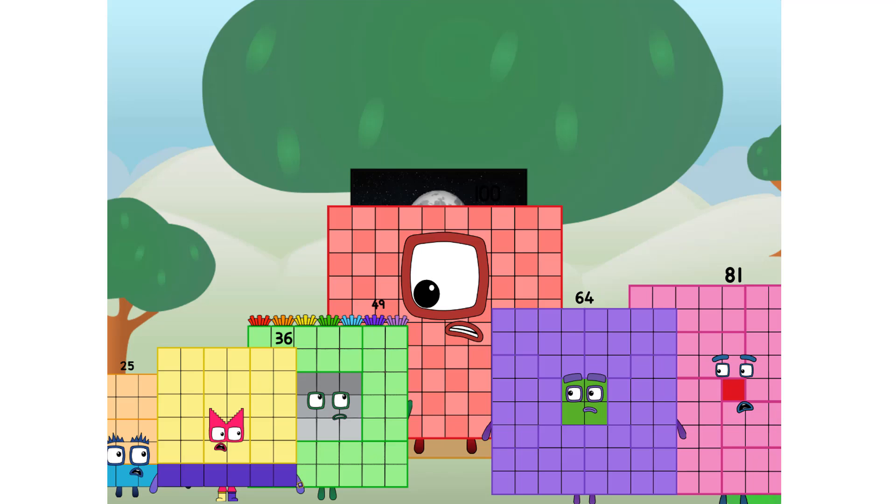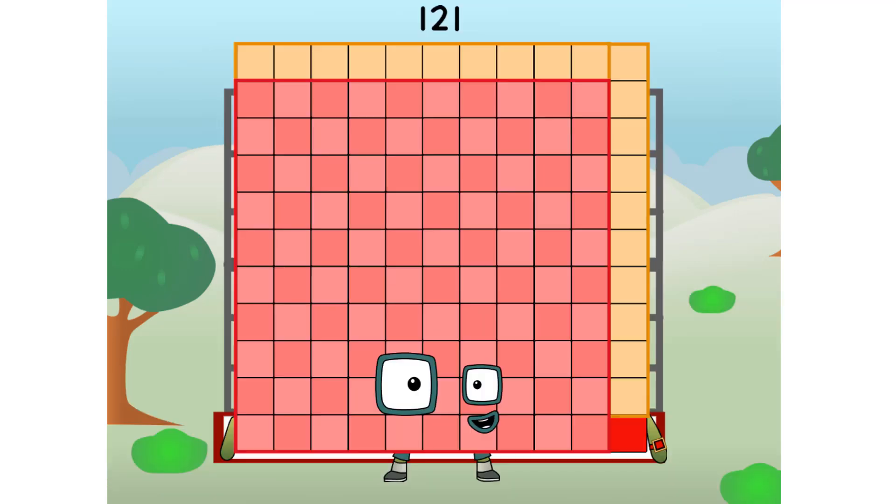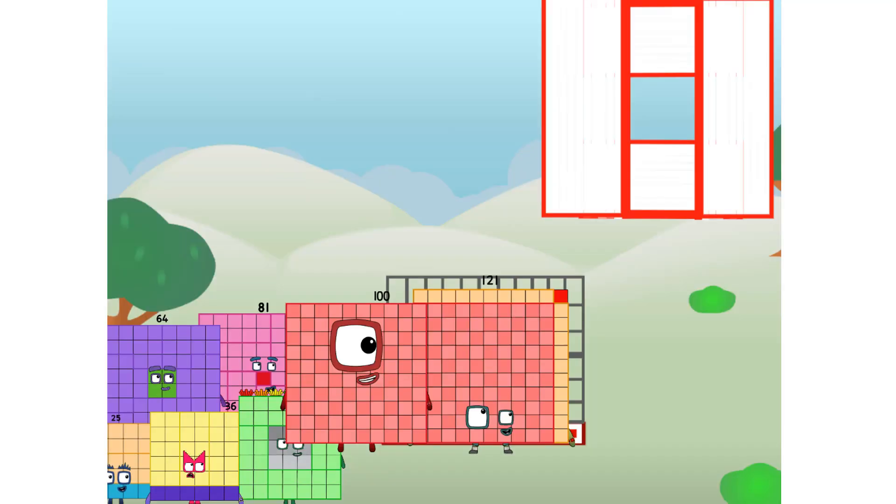We call in some friends — some big square friends! 121, commencing football test flight. All systems checking out — 11 by 11. Wish me football! Whoa — yowzer. Didn't get that high, but I did just invent the square football. Guess you've got to give it a go to get football-y.